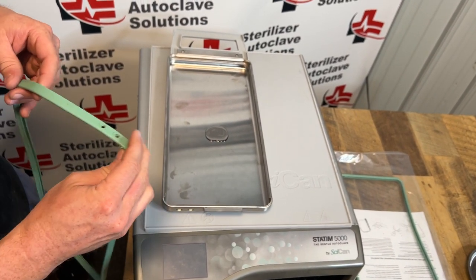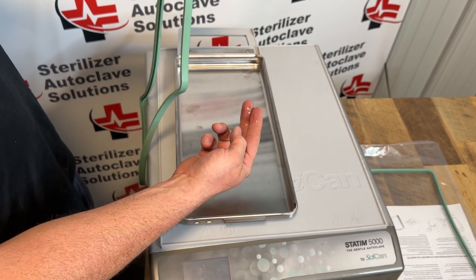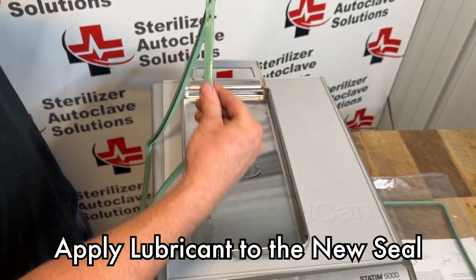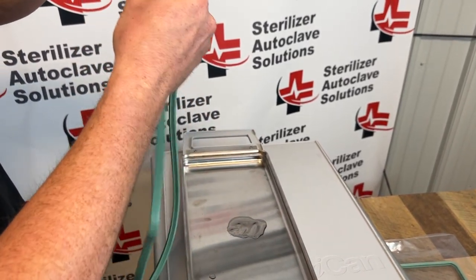Next I'm going to take my cassette seal — the reason I'm reinstalling this one is this is a brand new seal — and take two fingers, dip them in the lubricant, and just go all the way around this seal.